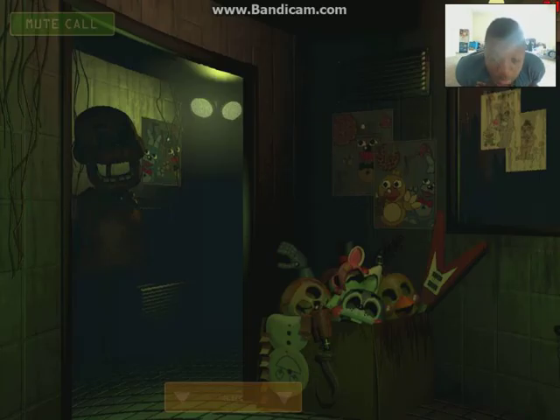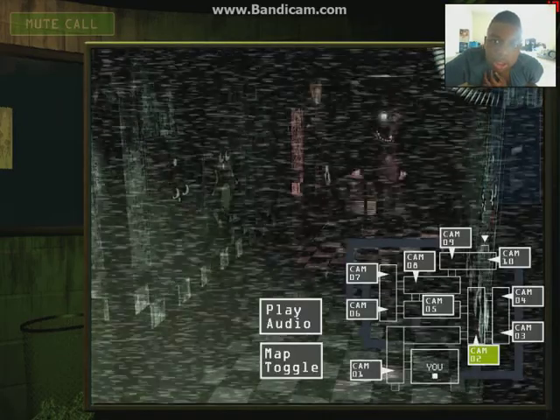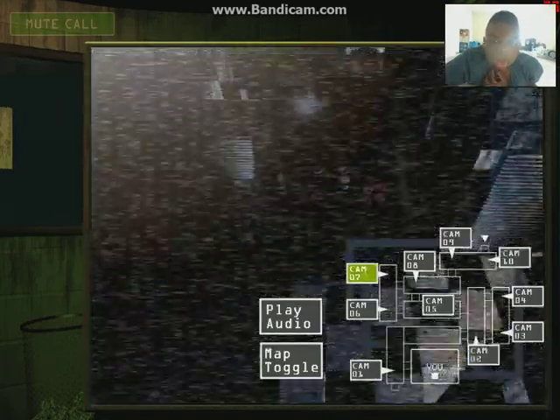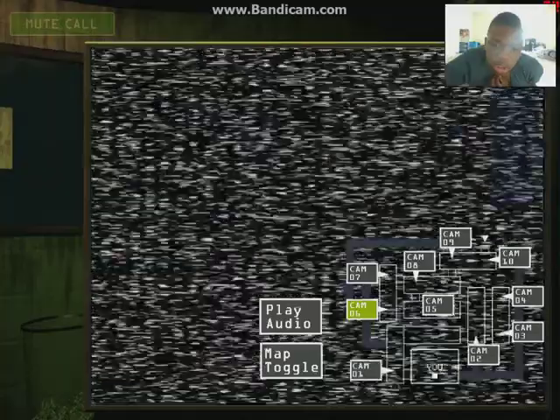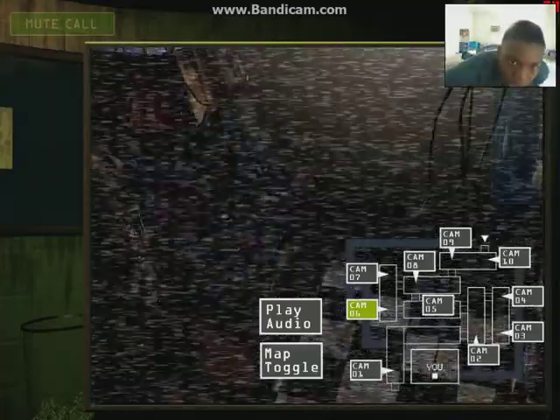I have some awesome news for you. First of all, we found some... What's so awesome about being in here? Dude, these are like pretty historic. I think they were like training tapes, or like other employees, or something like that.